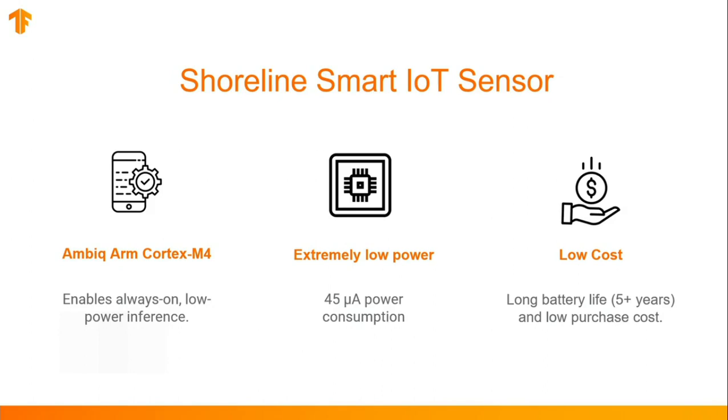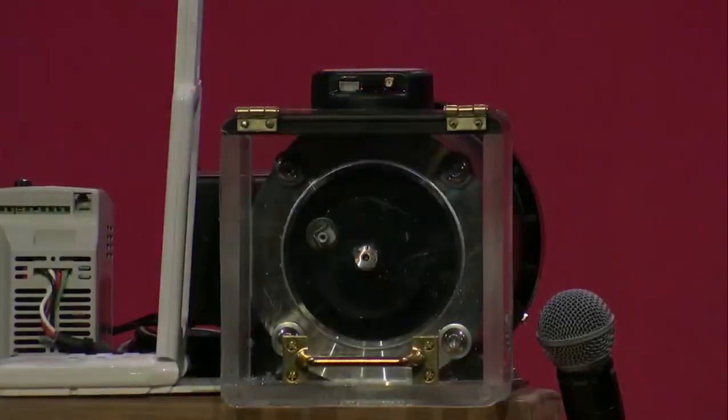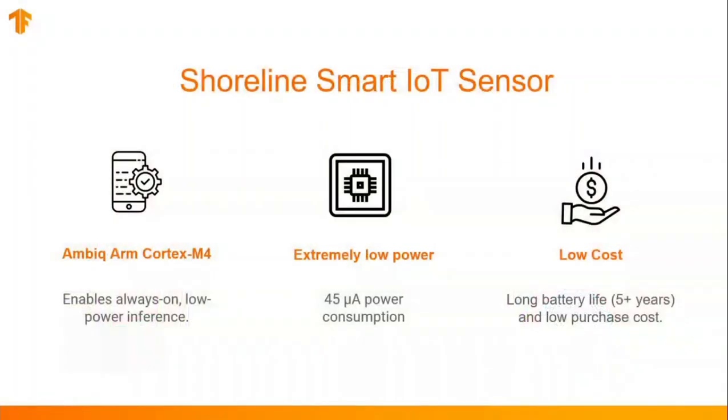So here we have a motor that will simulate an anomaly. As the RPMs increase, it will start to vibrate and shake. And the TensorFlow model should detect this as a fault and indicate so with a red LED. All right, Mark, let's start the motor.